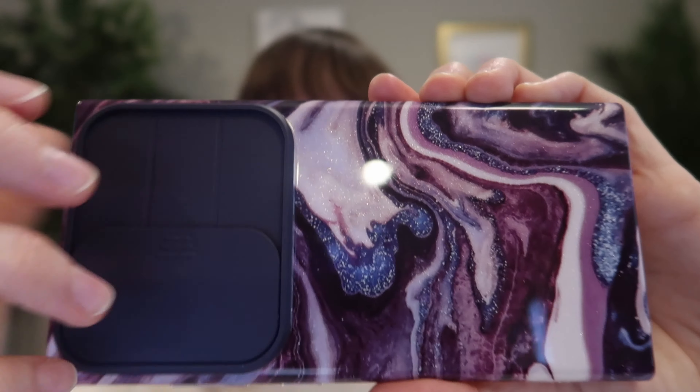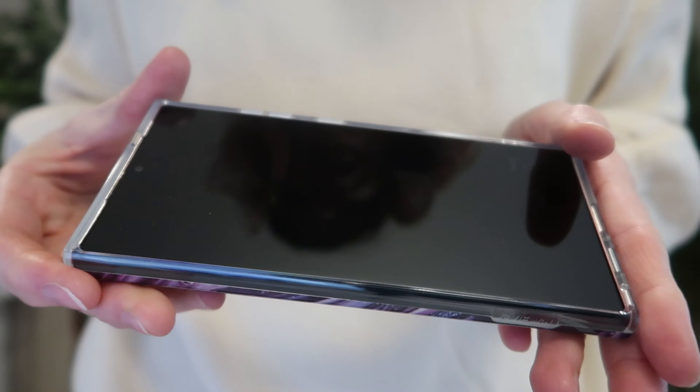Gorgeous — a work of art. It does come with one 9H military explosion-proof tempered glass screen protector, which we'll install in a sec. This case features a hard PC back with soft TPU bumpers. Let's pop it in — a perfectly snug fit.